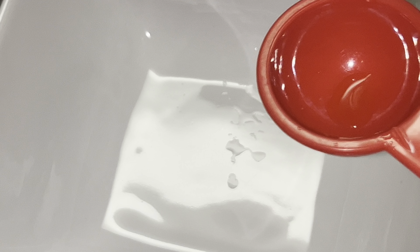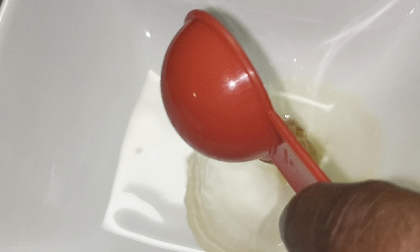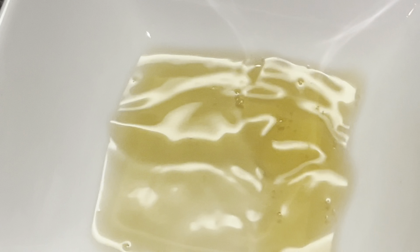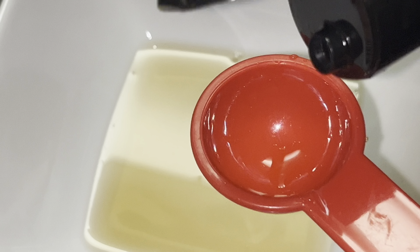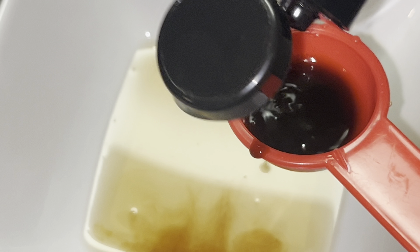To a bowl, we are going to add in two tablespoons of apple cider vinegar. That's one, and this is the second — so that's two tablespoons of apple cider vinegar. Then add in one tablespoon of Worcestershire sauce. Make sure you get one tablespoon.